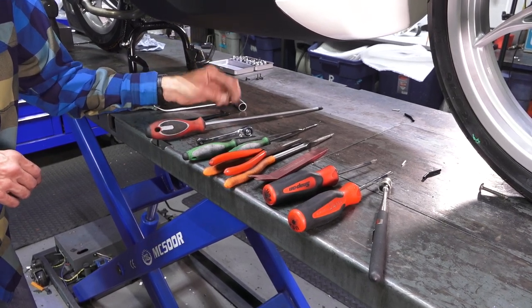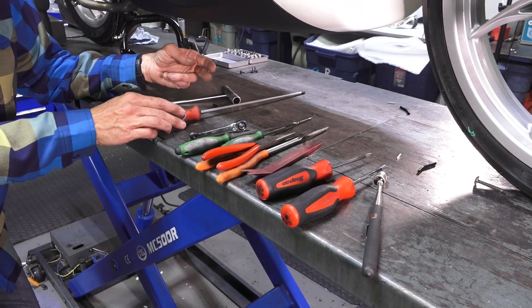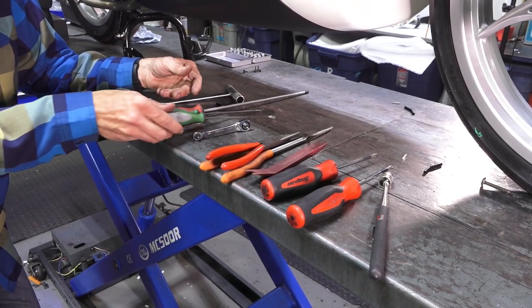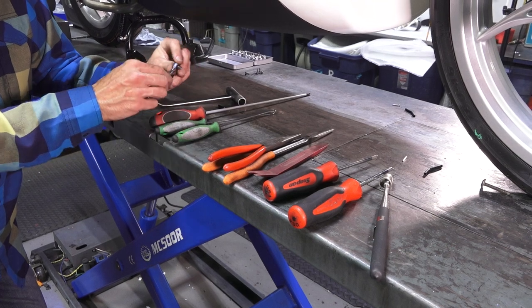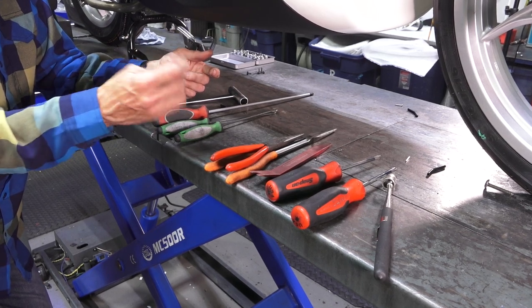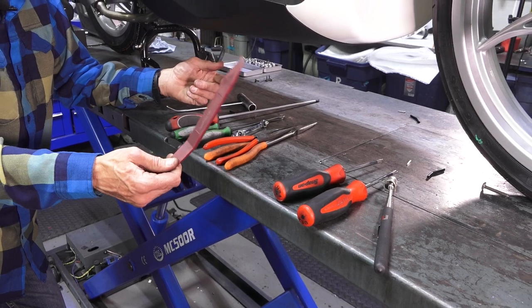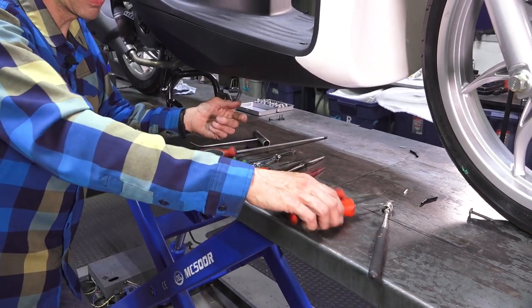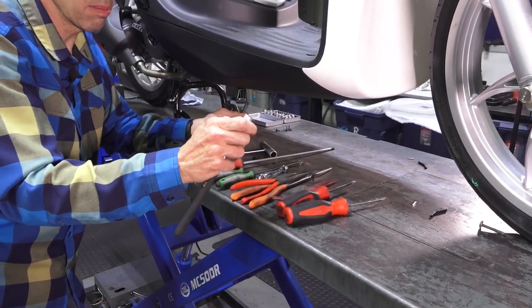You need a four and a five millimeter Allen driver — just the basic L-shaped ones work. A longer number two Phillips screwdriver. Some mechanic picks — longer ones that work pretty well. A very shallow right angle screwdriver with a ratchet in it; without that, you have to dismantle the scooter much further. A pair of needle nose pliers. Plastic trim tools for prying things apart — we have these on the ScooterWest web store. A T25 and a T30 Torx driver. And a magnet for retrieving screws is sometimes handy.